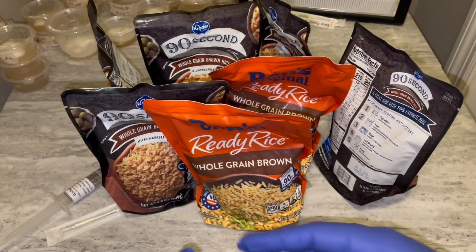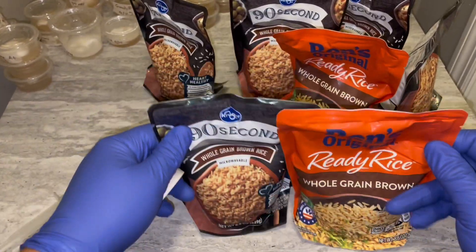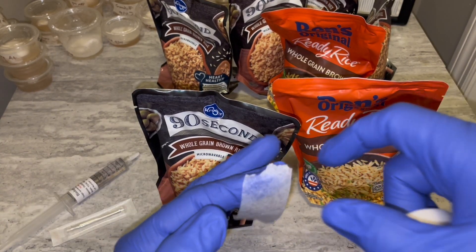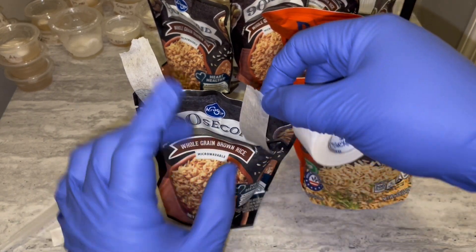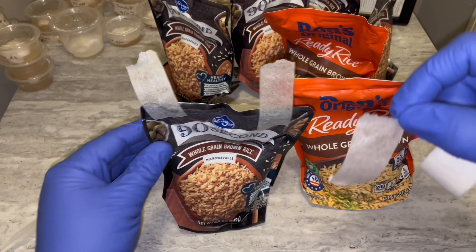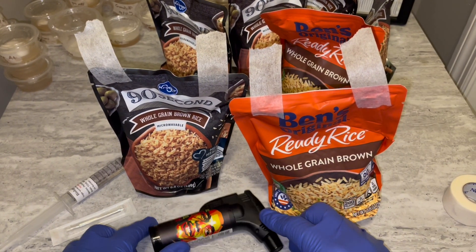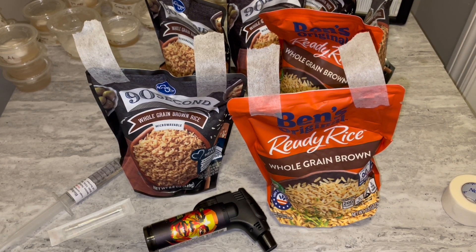Before we get into injecting, go ahead and get your micropore tape or paper tape and rip off two pieces, placing them on the top of every bag. This will come in handy because right after you inject your spore solution into the bags, you want to immediately cover the hole with this tape. If you already have pieces on top of the bag, all you have to do is grab them and put them over the hole — the quicker you cover that hole, the better.